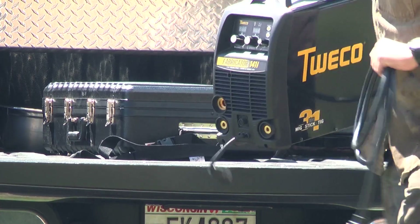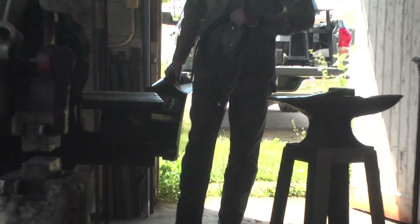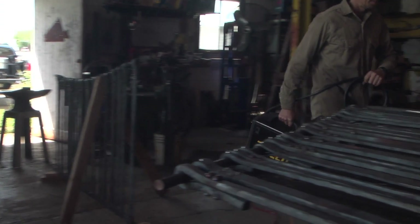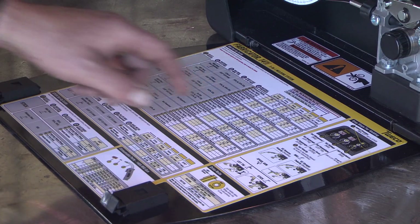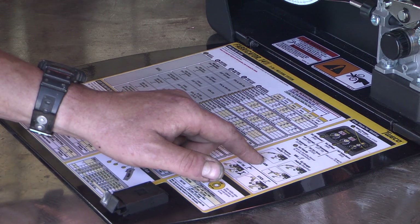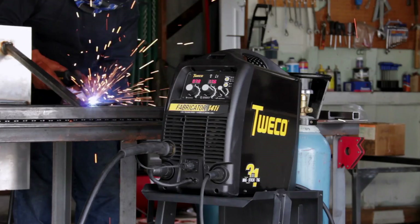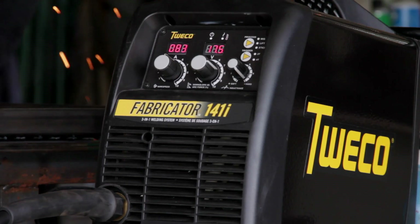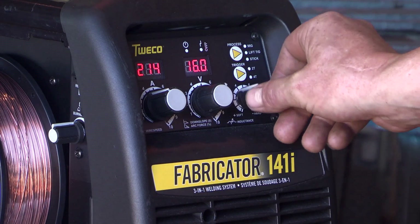Talk about convenient — the Fabricator 141i weighs just 32 pounds. Paired with the ability to use standard household current, it lets you weld just about anywhere you can imagine. Use the setup chart for recommended welding parameters, as well as diagrams for the correct welding lead and work clamp connections. Digital controls will get you dialed in and welding within seconds, while additional functions let you fine tune the arc like a welding professional.